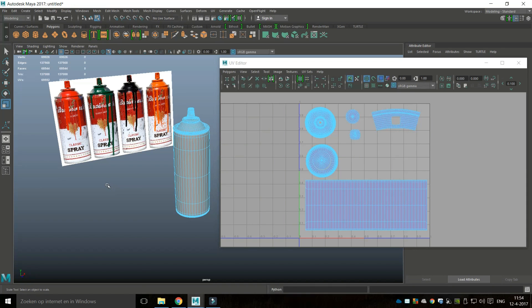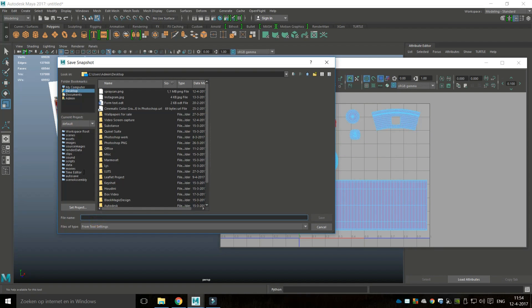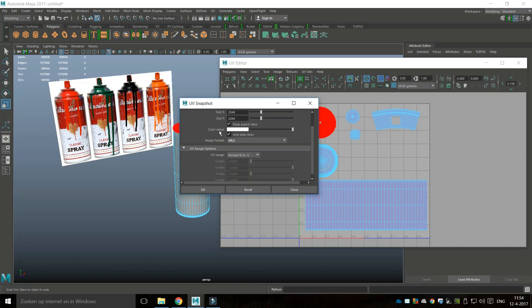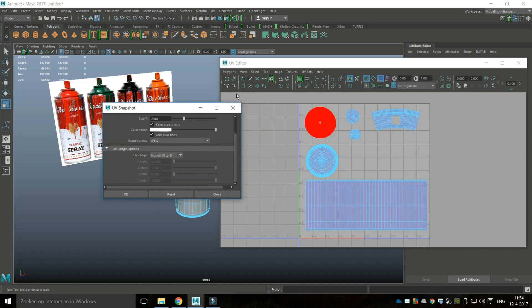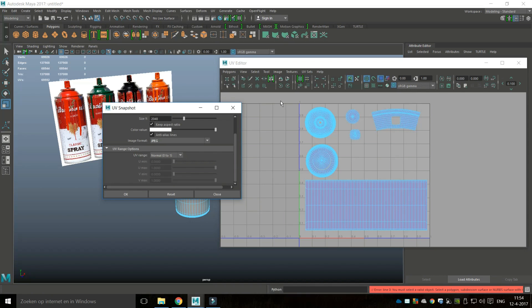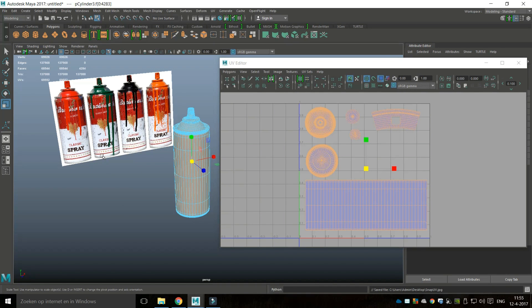This concludes our UV part — next we're going into texturing. For that I need to take a snapshot of the UV, so I'll go to Polygons and UV Snapshot. I'll make this a 2K map — 2048 by 2048 — save it to my desktop and call it snap_UV. I want it as a JPEG file and the zero-to-one is my UV space. Drag-select, hit OK, and there we go.